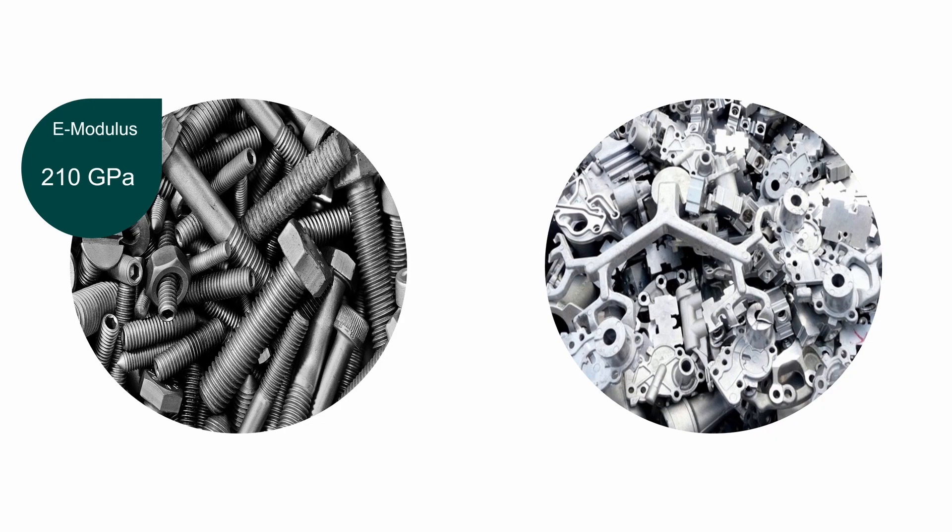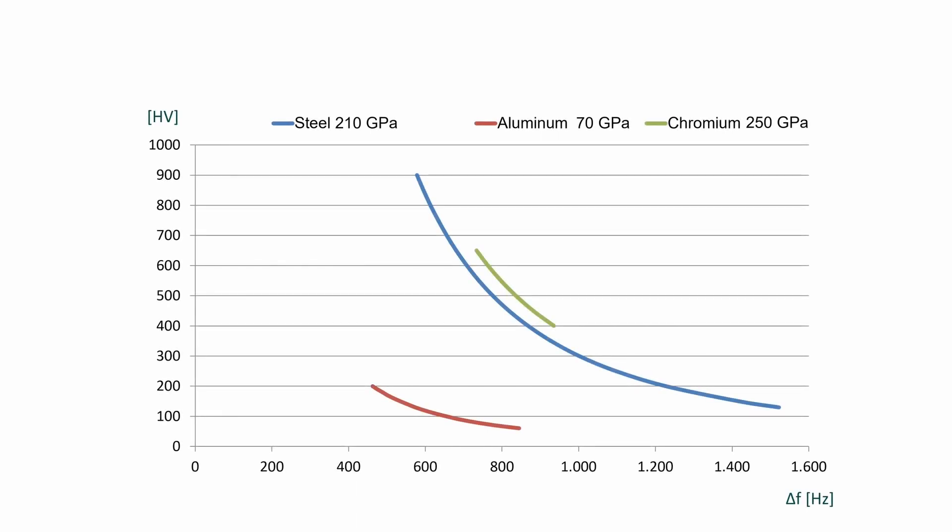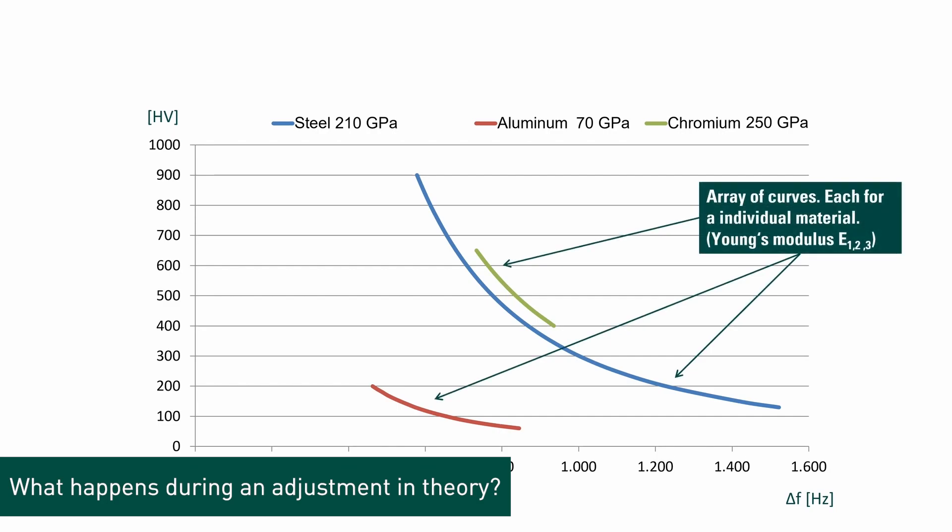Why is that? Every mobile hardness testing device is affected by the E-modulus of the steel or alloy being tested. Only classical hardness testers and testing machines for fatigue testing are independent of the E-modulus due to their design. Due to different E-moduli, every material has its own individual material curve, which describes the hardness as a function of the frequency shift.